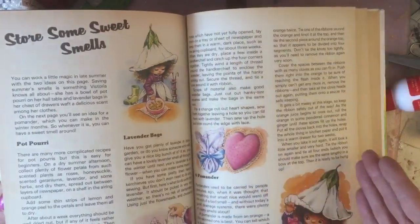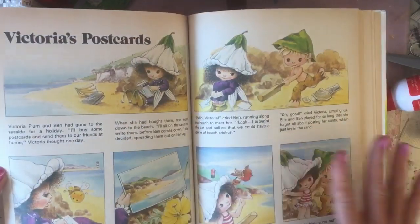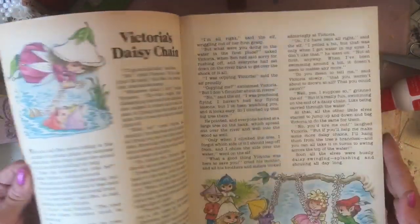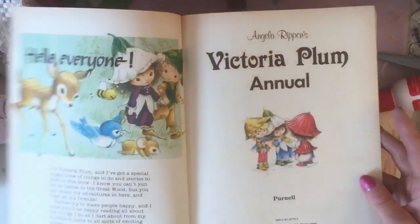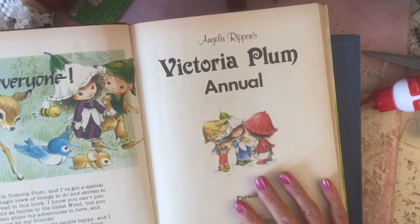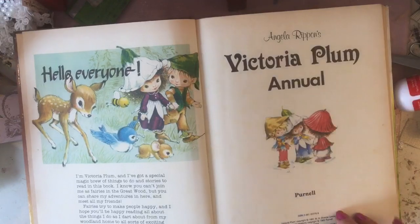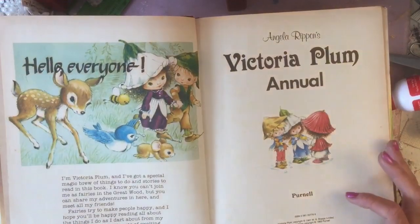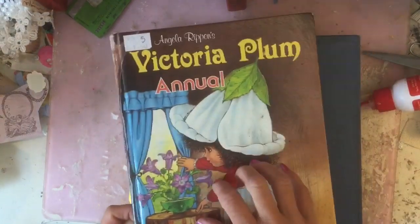The book has loads and loads of pictures - it would easily do way more than one journal. Something like this is absolutely ideal if you can find anything quite like it. This is the Victoria Plum Annual, copyright 1981, so if anyone wanted to look for this same book, that's the one. Look at these gorgeous pictures - we're going to work with this in the series.